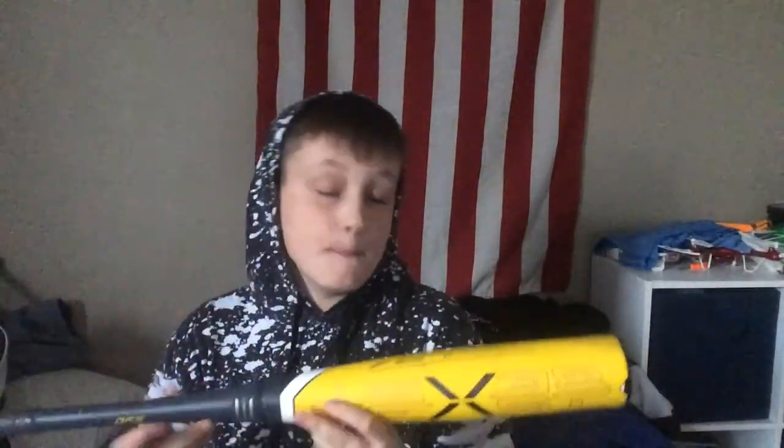What is up, YouTube? It's your boy Hayden Hyman back here with another video, and today I have half of an unboxing. I've already unboxed this bad boy. This is my baseball bat. I got this a couple weeks ago. It is the Meiko — this is the Meiko, the Eastern Meiko Beast X.